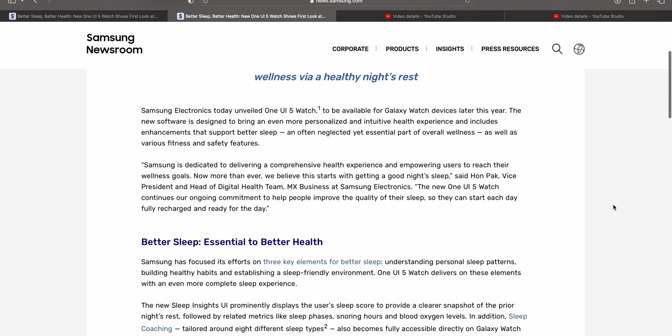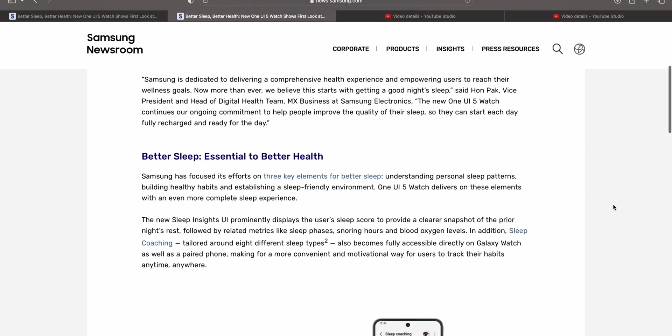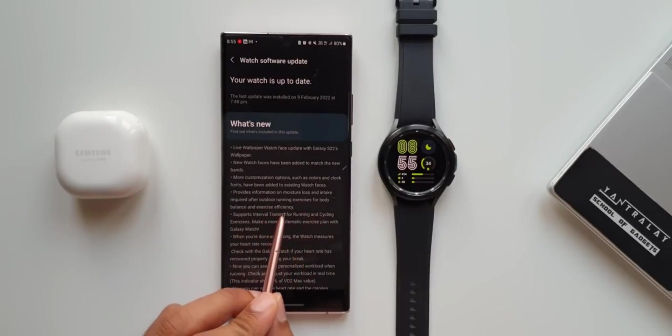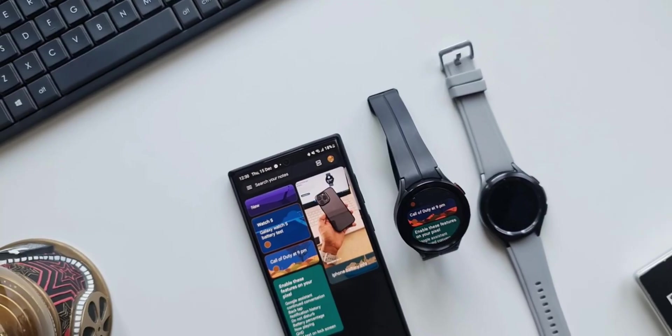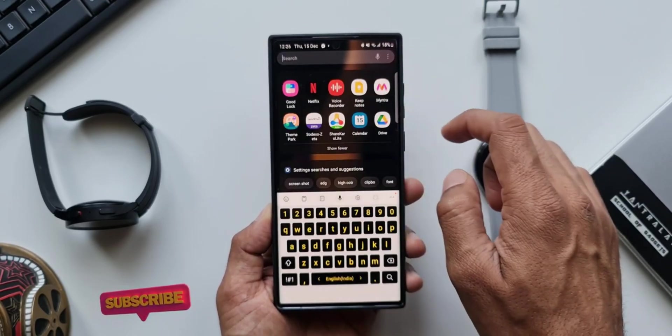This update will arrive after the launch of the new Galaxy Watch 6 series, which means the latest Watch 6 will come with One UI 5.0, and after that the stable version will arrive on Watch 4 series as well as Watch 5 series. But much before that, the beta program for One UI 5.0 will start on Watch 4 and Watch 5 series users.